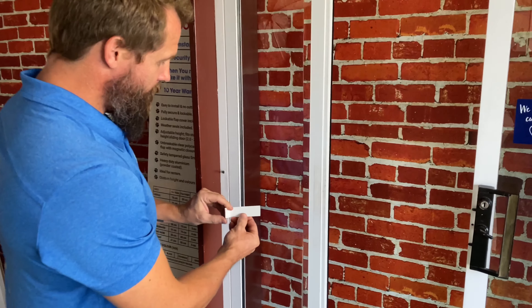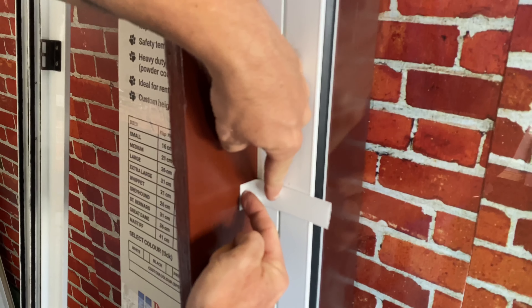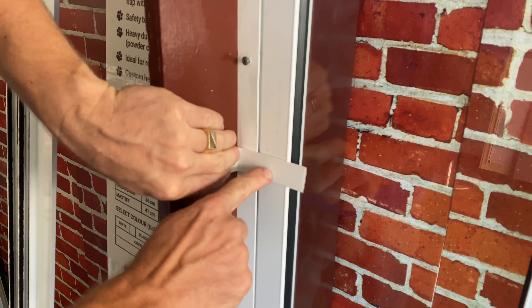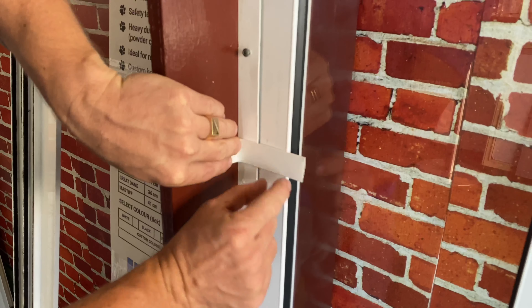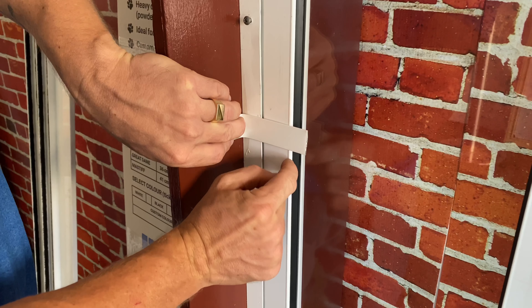Lastly, you want to take your third plate, and you want to screw it in here through the existing hole from the female latch, and into your pet door insert, ensuring that you do not put the screw too close to the glass, making sure that you're 15 millimeters away from the edge.